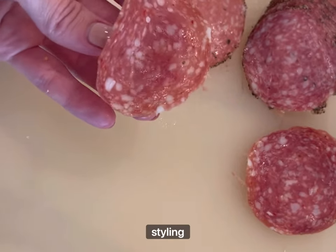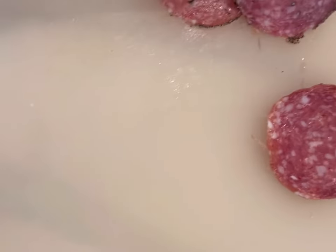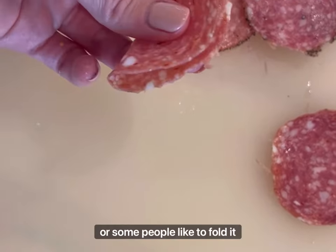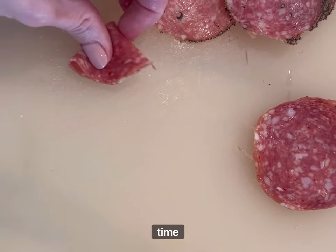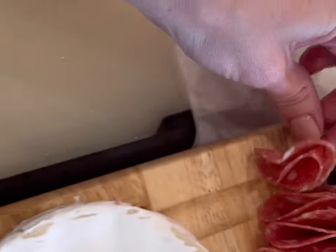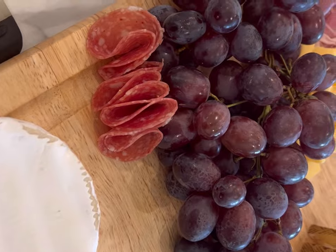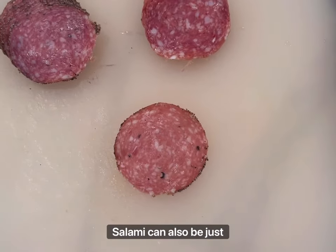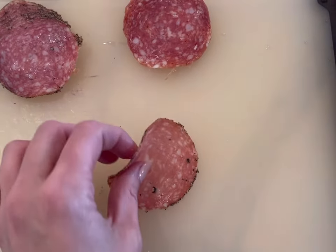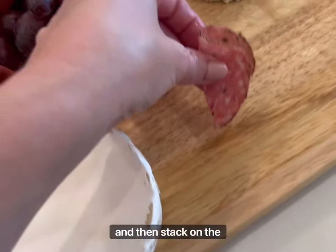When it comes to styling the salami there are lots of different ways you can do it. You can just lay it on the board to make it easy, or some people like to fold it in half, then fold it in half a second time to make it into a tulip and give the board some more texture. A second way for styling salami, especially for some larger pieces, is to fold in half and then stack on the board.